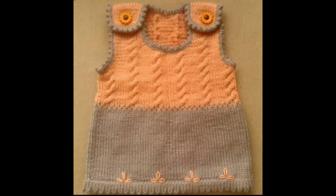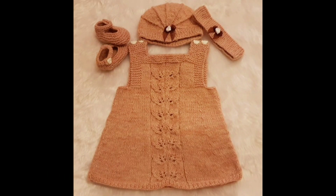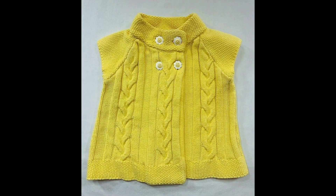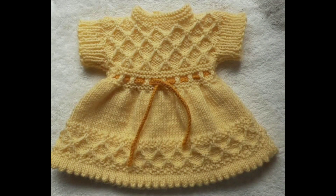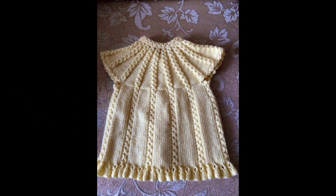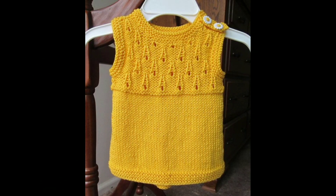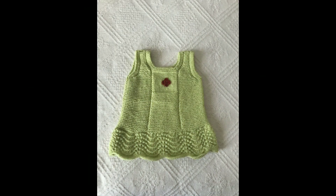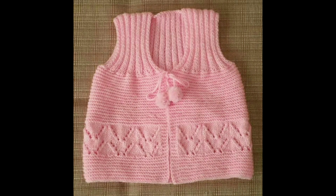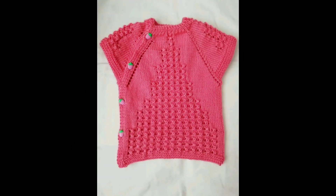You will see different designs. It is an advanced technique and this is a butterfly design. This design is easy to make. Thank you so much for joining us, and we'll see you in the next video.